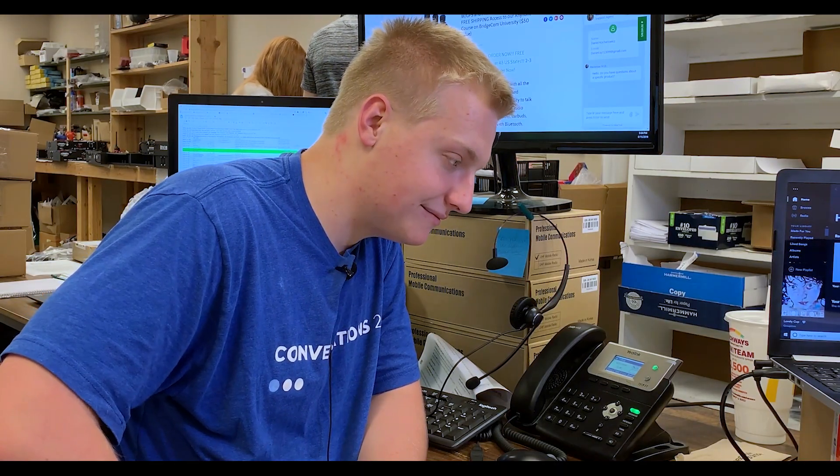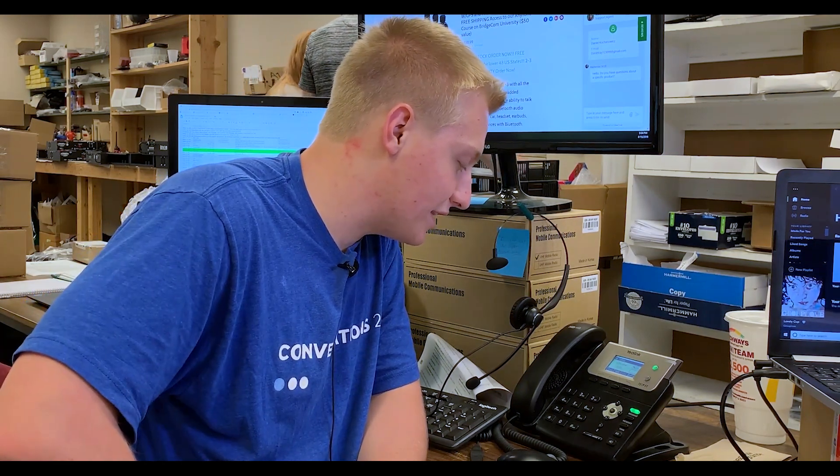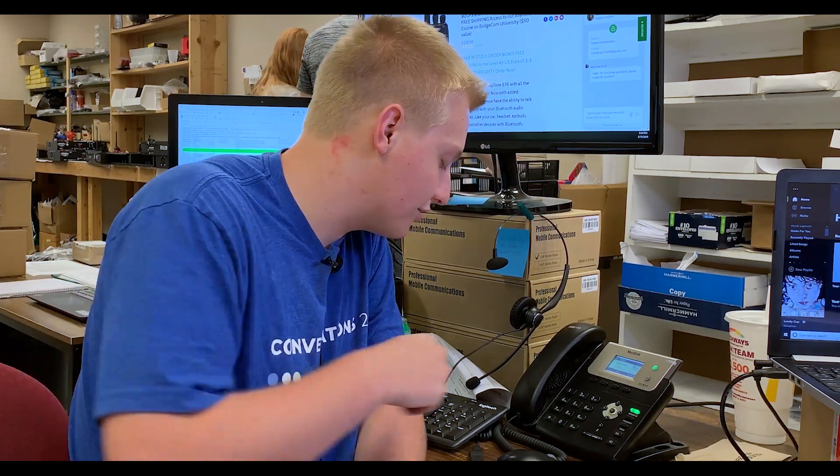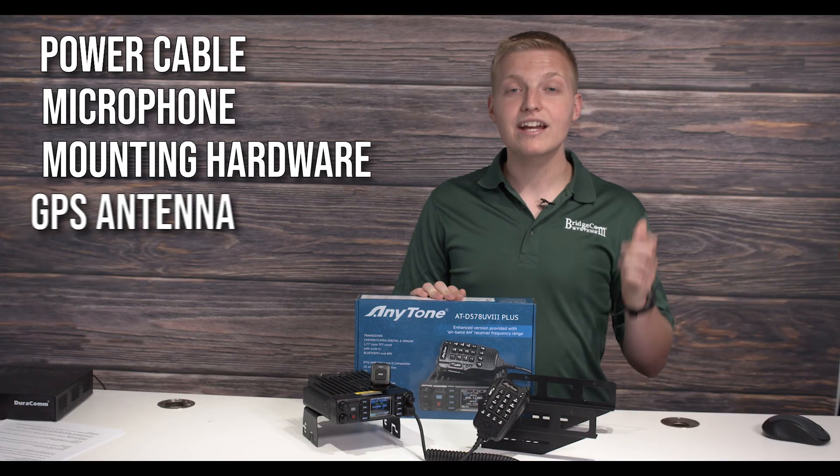You'll also receive unmatched 5-star technical and customer support that no other company can match, a one-year warranty, and all the essential accessories that you need to get started like the power cable, mic, mounting hardware, and GPS antenna.